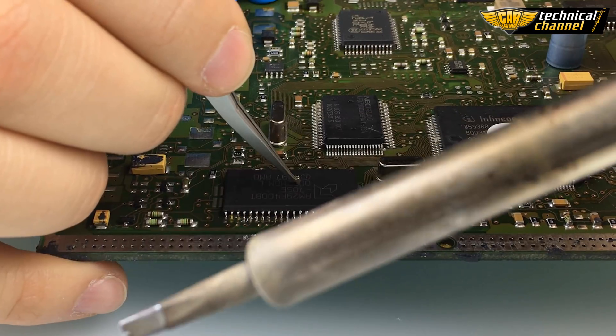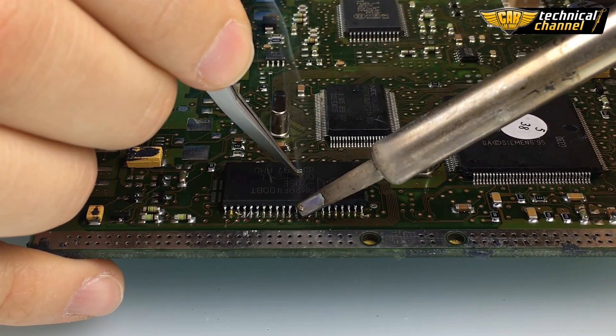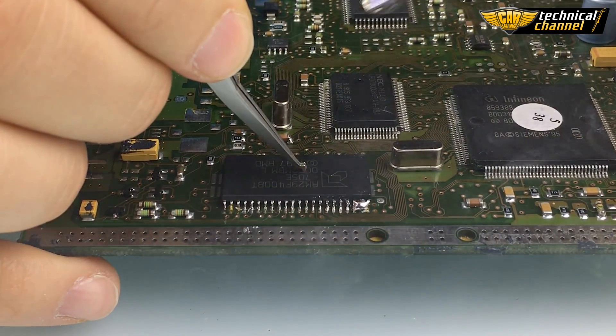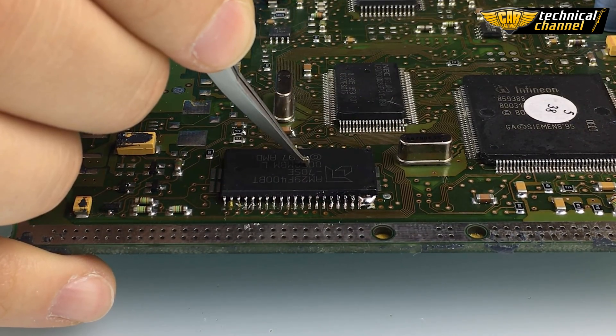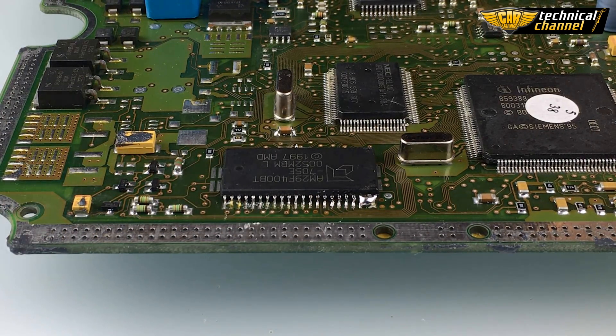Now take tin on the iron gun and flute the legs on both sides. Don't worry about short circuits. Do the same on the other side.